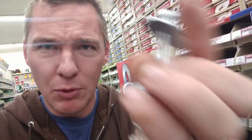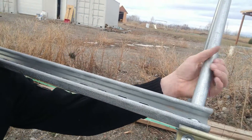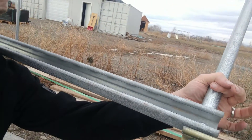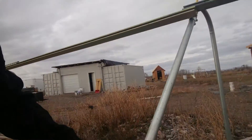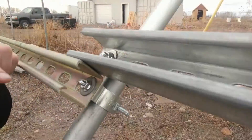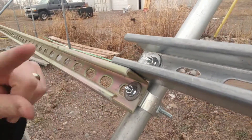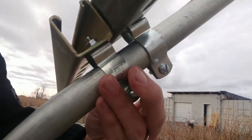It uses a little Unistrut connector that has a spring in it, and then it accepts a bolt. These Unistrut bars are clamped onto an inch and a quarter pipe right here, and I just use Unistrut connectors to hook on and clamp onto the pipe. Then I put a nut, a washer, and a lock washer on the other side to mount the Unistrut to the Unistrut connector.